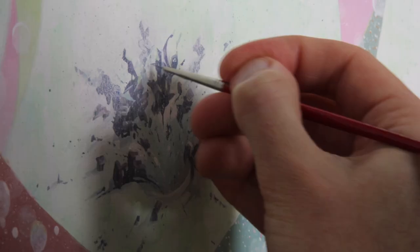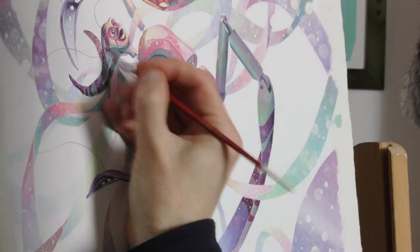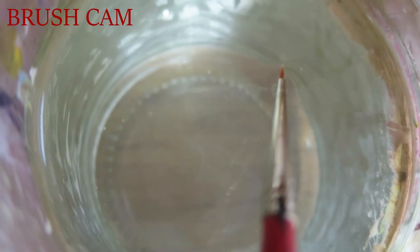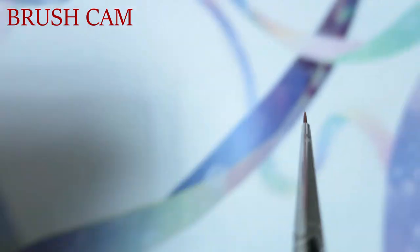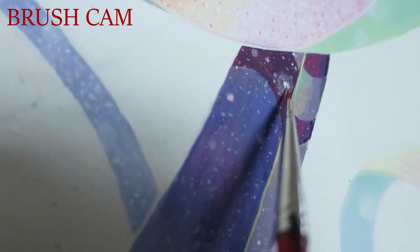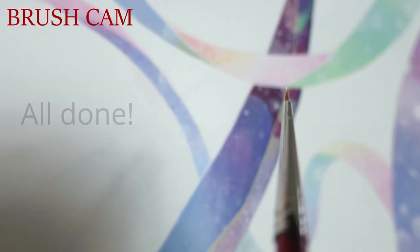And so we reached the end, with a few final touches to the buildings at the bottom of the painting, and also adding a little bit more saturation to the main figure to help it stand out. And that's it — it's finished.